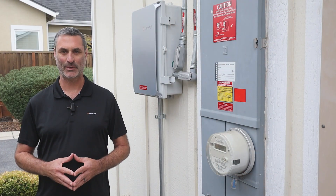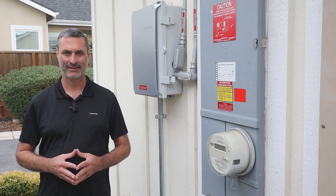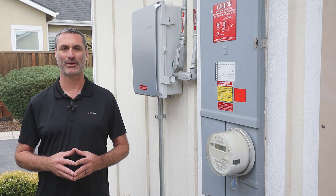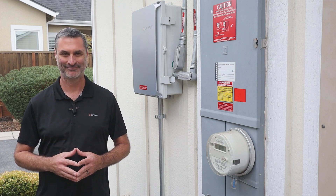Now that all breakers and the switch are on, after a few minutes, your solar system will start producing power and you'll be able to monitor your system with the Enphase app on your phone or tablet, or on your computer with the Enphase monitoring website. Congratulations on activating your Enphase solar system. Thanks for watching.